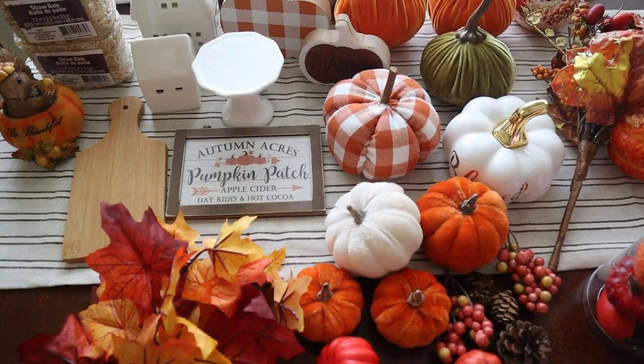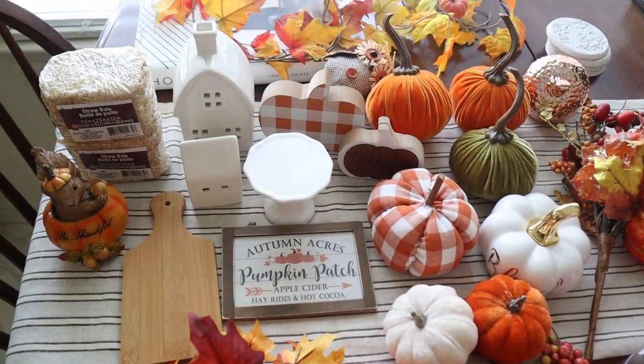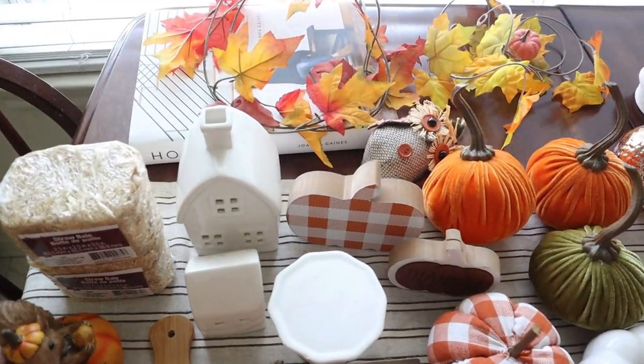So I'm going to start with the tiered tray. I'm going to flip the camera so you can see all the things I have to decorate it. Here is everything I have to decorate the tiered tray.